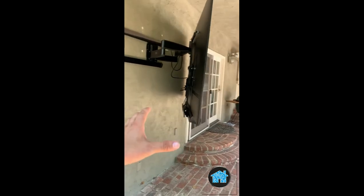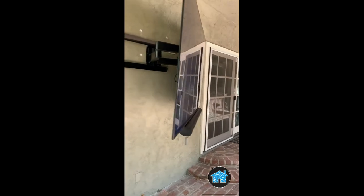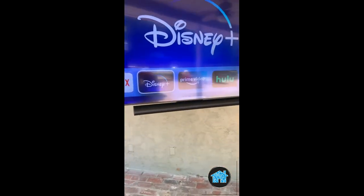But of course, with our customization, we're able to make it happen. And now the bracket is installed on 2x4 studs, whereas before it was just installed on regular anchors — the TV would have fallen down just like that.